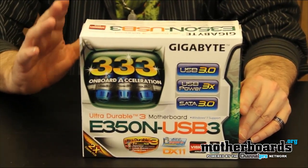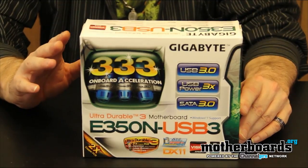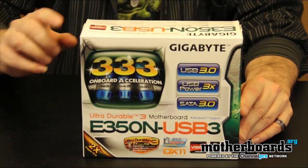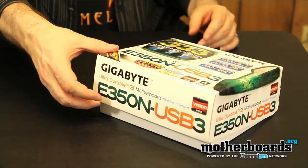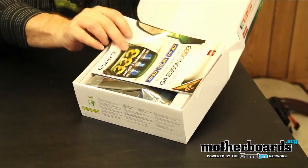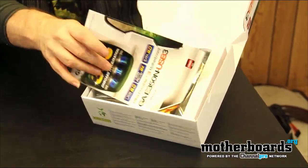Today we're just going to do the unboxing, but I know a lot of you guys like details, so I'm just giving you some of the basic details of the board. Let's check out now what comes inside this box. We'll start off by opening the box up and take a look at what's inside.